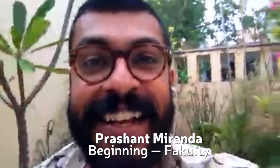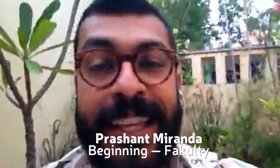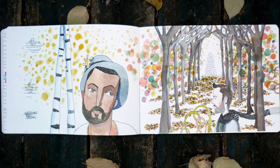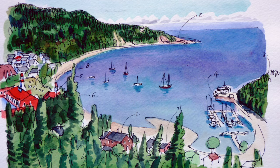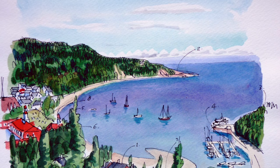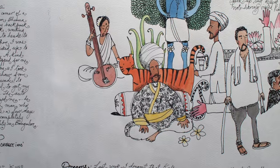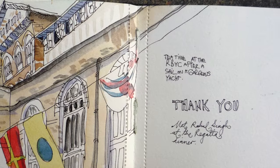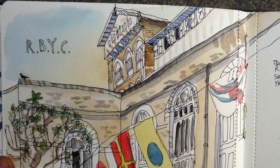Hello, I'm Prashan Miranda and I'm in Bangalore in the south of India right now. I'm here to give you a few tips before you enroll into the Beginnings course once again, which is a fantastic, lovely course with fabulous faculty. I've had a blast being on it and connecting with a whole bunch of sketchbook keepers and artists around the world. I'm shooting a little video on my phone while on the rooftop here, so it may not be the best quality.